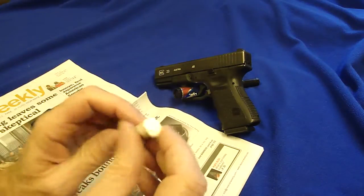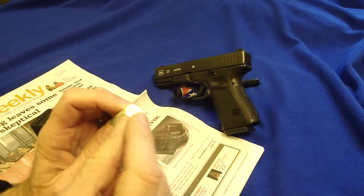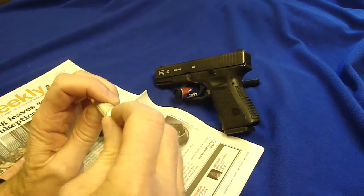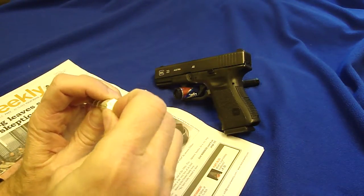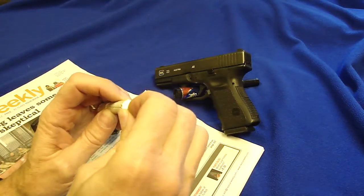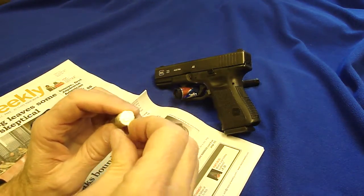After a week or so, a skin forms on the top of the lacquer stick. You actually have to take your fingernail and rub that skin off so you can get some fresh paint filling into the indentations.